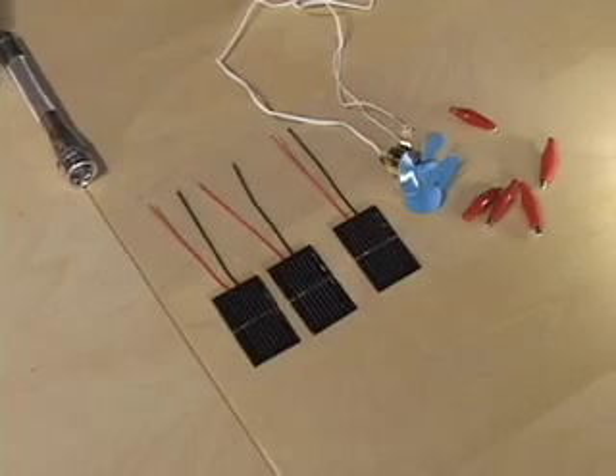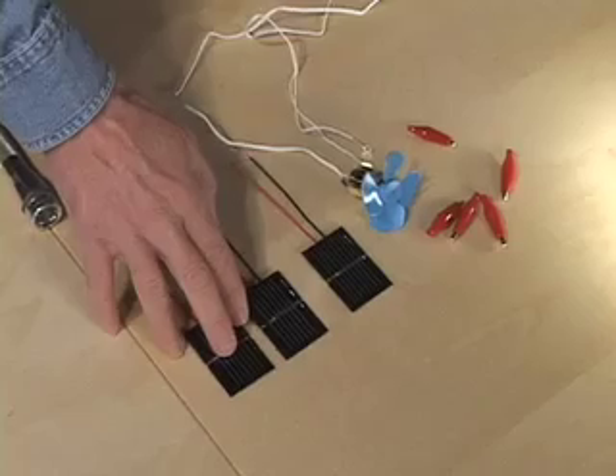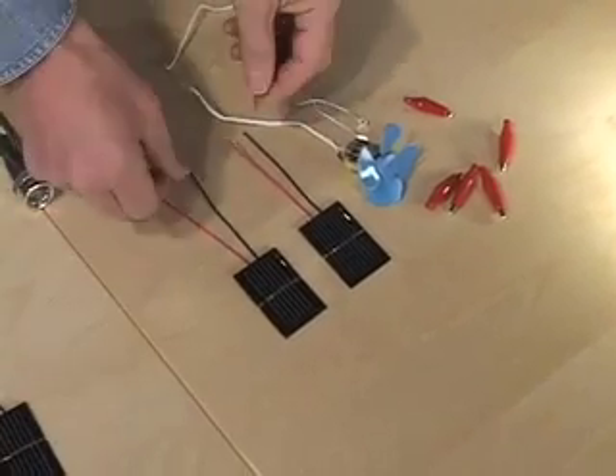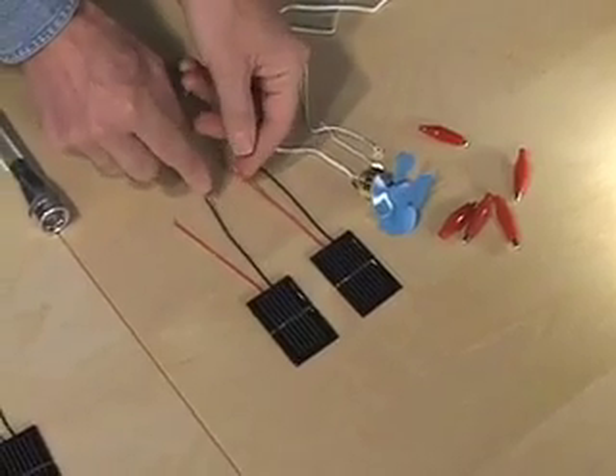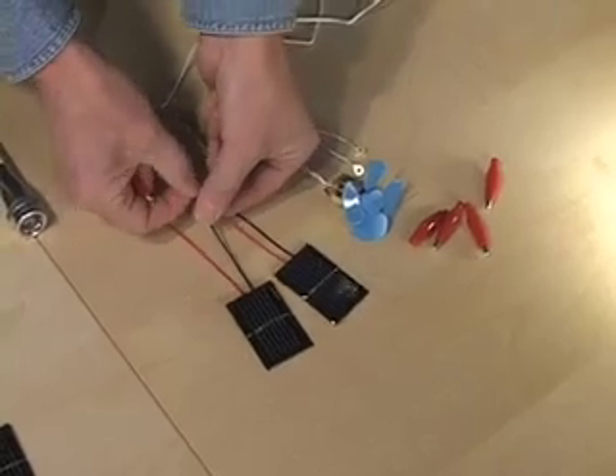Now we are going to do it with some half-volt solar cells. We have three solar cells here. I'll start with two and wire them in series and then hook them up to our load, the motor. So in series wiring, we have a positive and a negative coming off the cells, and we'll put those together just like the flat and pointy end of the battery.